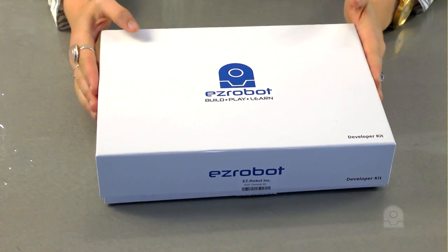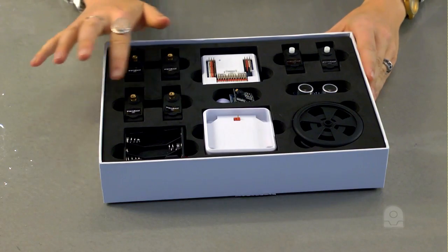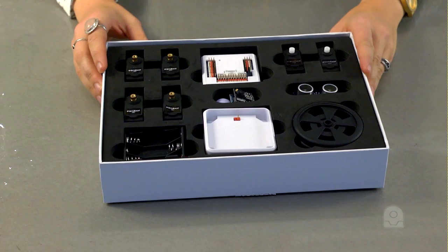Let's open the box and examine the contents. Here are the four EZRobot HD servos. HD stands for heavy duty. These servos are very strong to make a robot walk, lift, or grab. They will rotate 180 degrees in either direction.